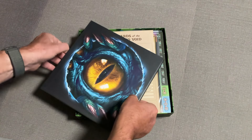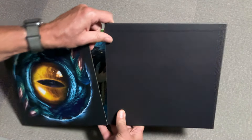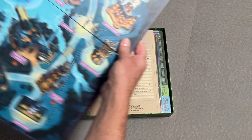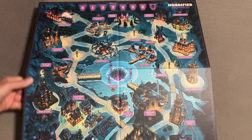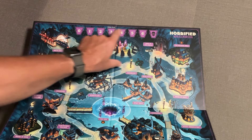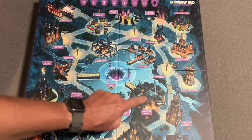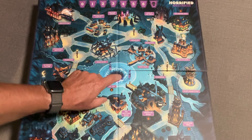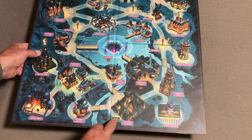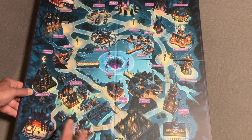All right, no more jokes. Let's open this thing up. I always like looking at the board first. Wow, it's actually the standard sized board. We've got our terror track like normal. You're gonna start in the middle and you have all your different areas. Now this void area - I think this is where Cthulhu is going to go. I know there's some lair tokens that are going to go around the board.